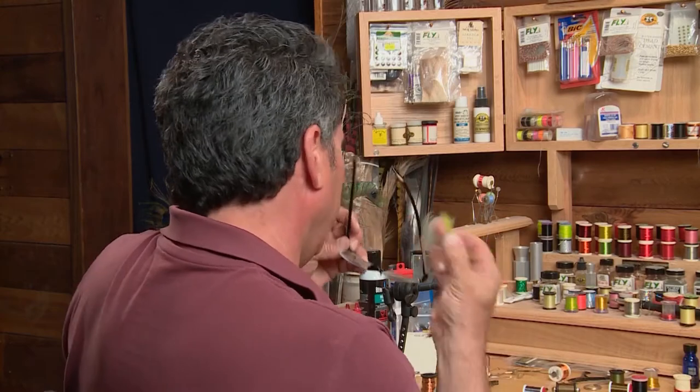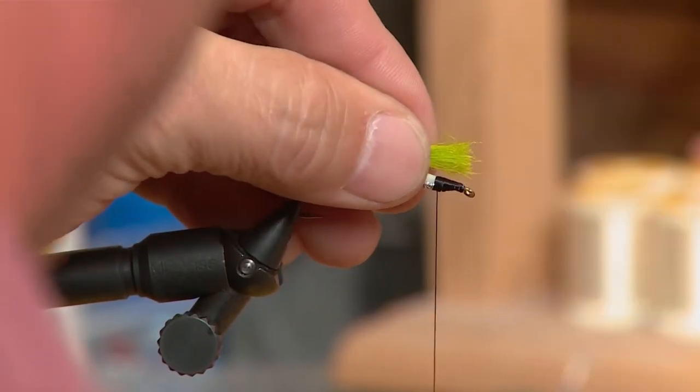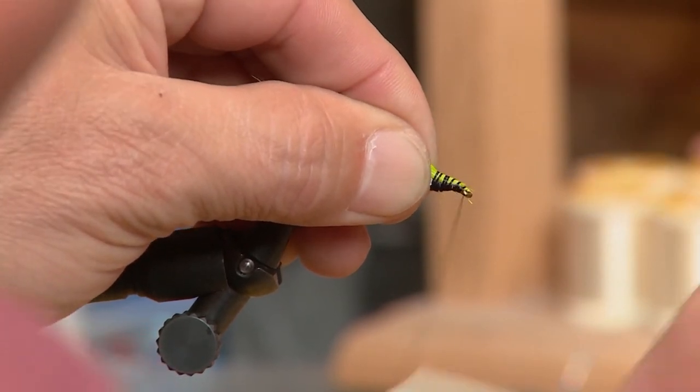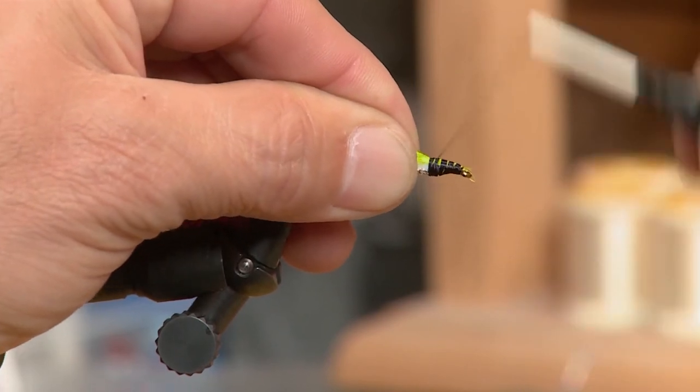Now that we have the first wing tied in, I've taken a bigger clump of my chartreuse polar bear — just a little bit more than the first wing — and I can extend it back just a little bit further, so I want this back wing to be slightly tapered. So I'm going to go back just a little bit further and tie it in at the head.